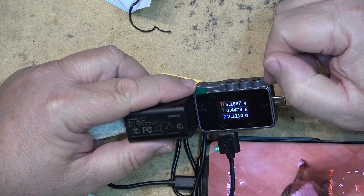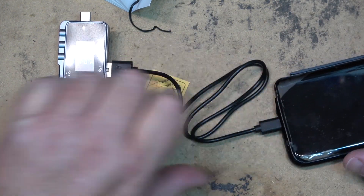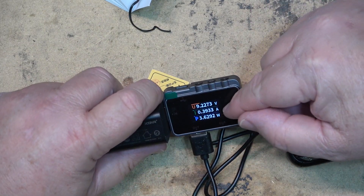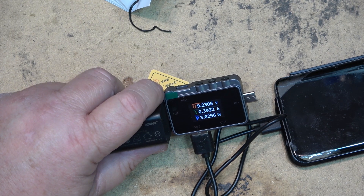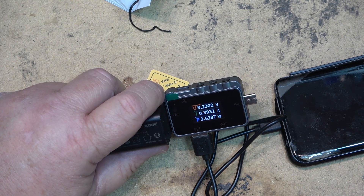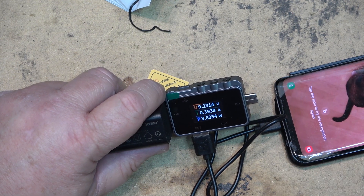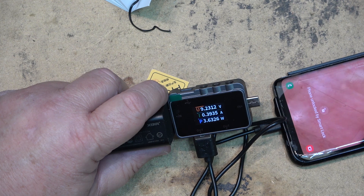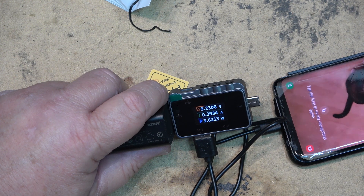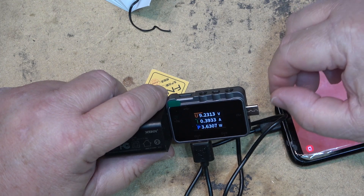It's charging at 2.3 watts but it's only at 5 volts. It started out at 9 volts. The phone says fast charging, but this is 4 hours to charge on fast charge — it should be charging a lot faster than that.